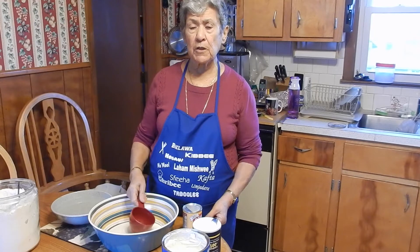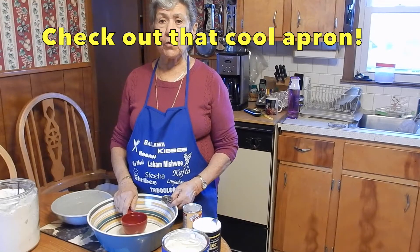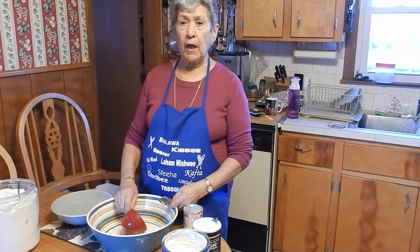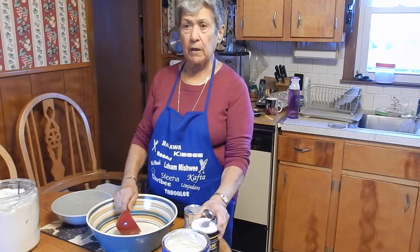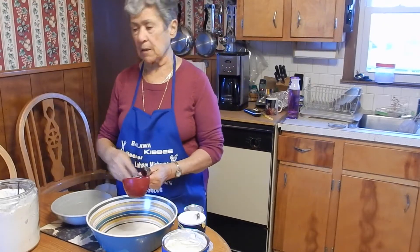Now we're gonna start making the dough. When I make my dough for sfiha, I don't use yeast and flour. I use baking powder and Crisco and a little bit of salt and cold water. Then we mix it.